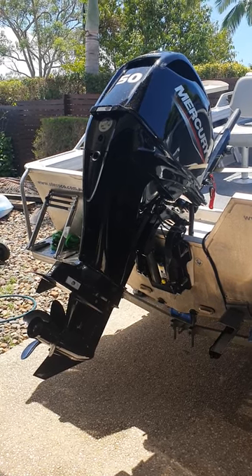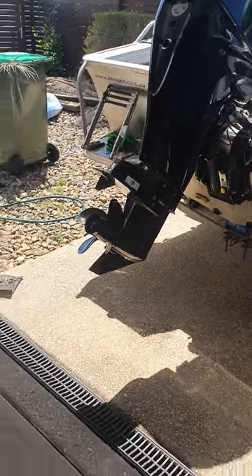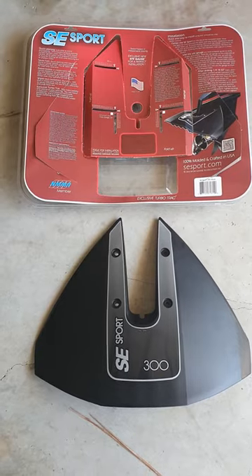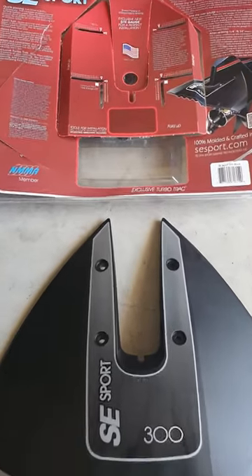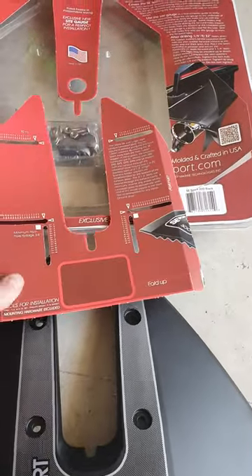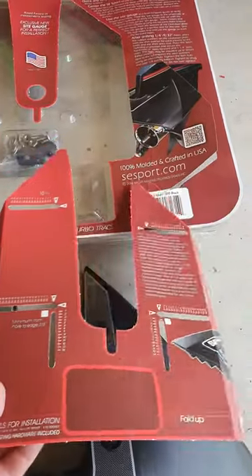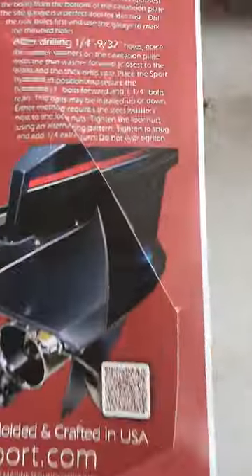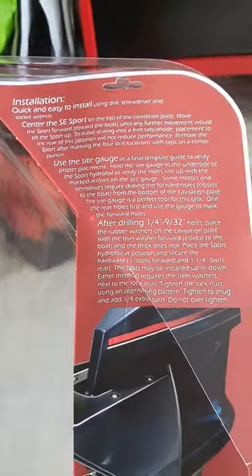We've just repowered the tinny. I've already opened up the packaging — this comes with a template to help gauge placement. The installation instructions are on the packaging for you to read through.